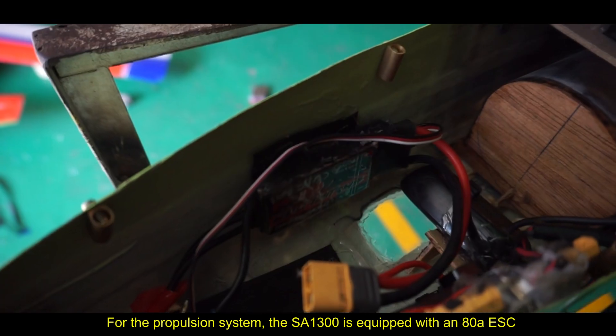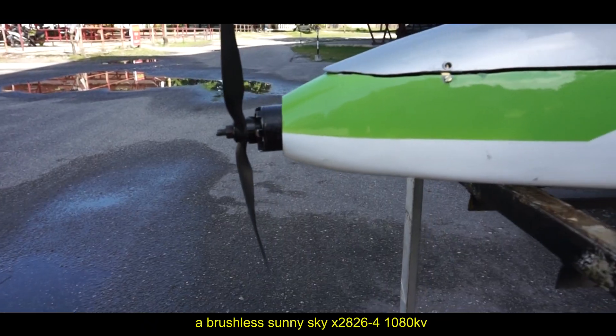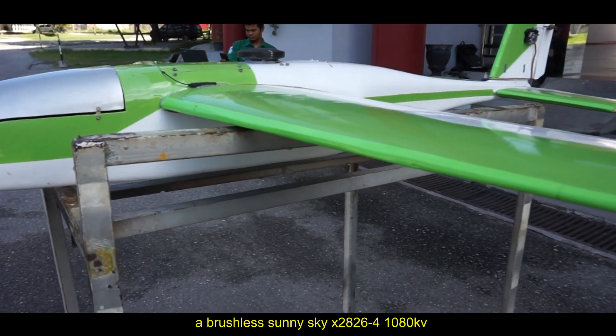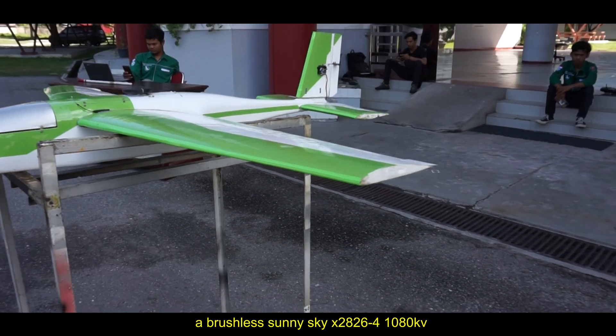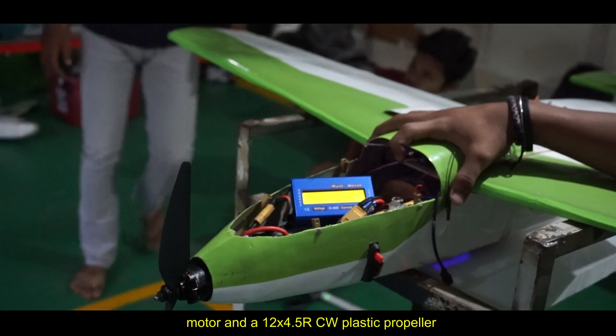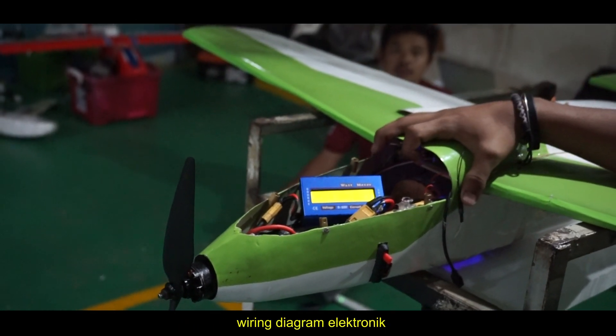For the propulsion system, the SA1300 is equipped with an 80-ampere ESC, a brushless motor SunnySky X2826 1080 kV, and a 12×4.5R clockwise plastic propeller. This propulsion system can provide thrust up to 3 kg.